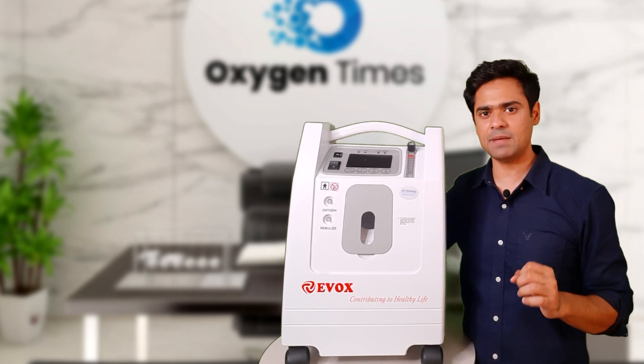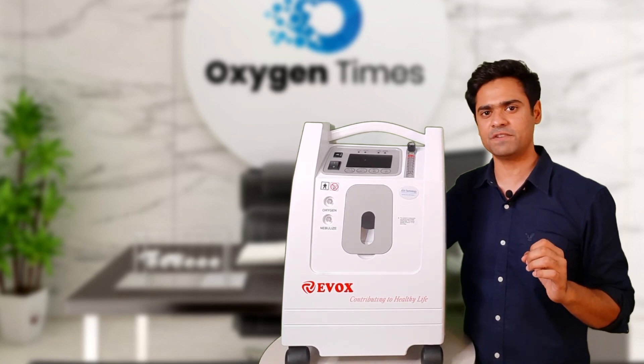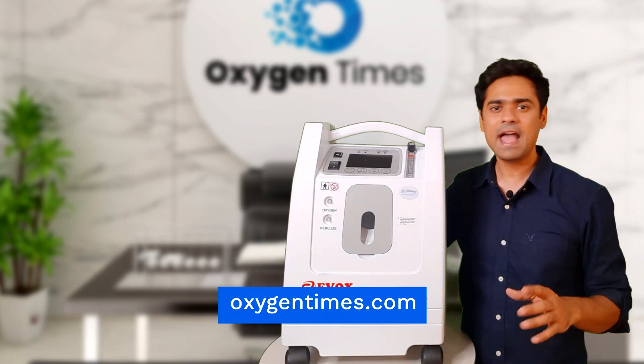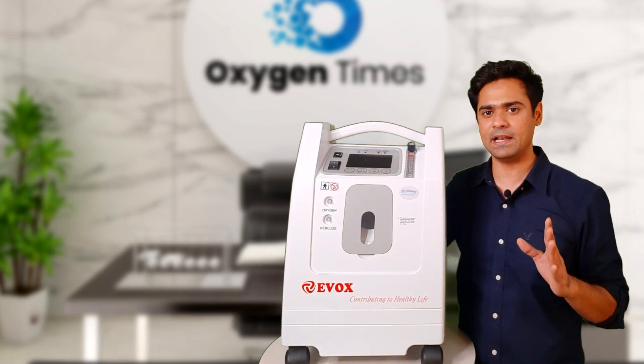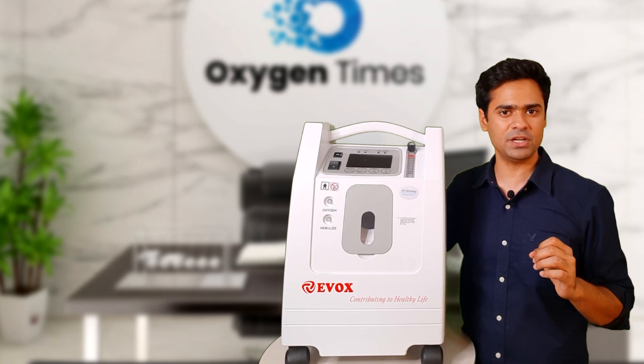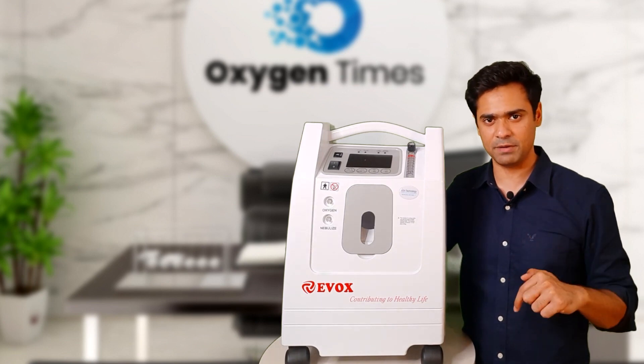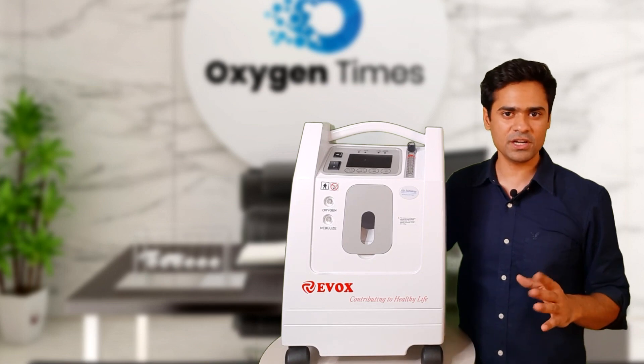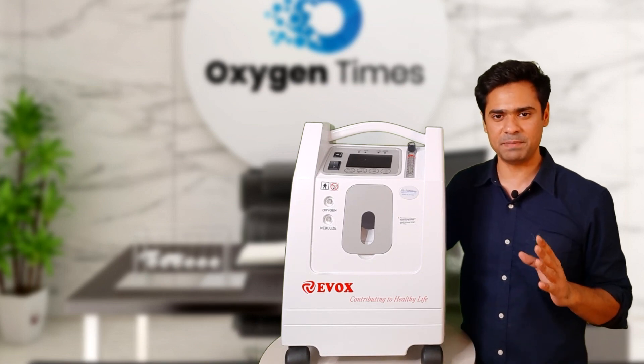This is all from Oxygen Times. If you want to know more about the Evox 5 LPM, visit our official website oxygentimes.com and read the full review in detail. If you have any questions regarding this machine, ask using the comment section below and we'll try to answer at the earliest. All the relevant links have been placed in the description.